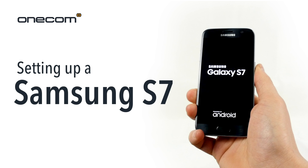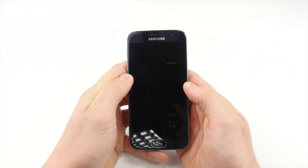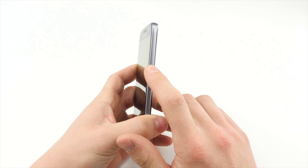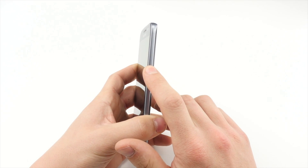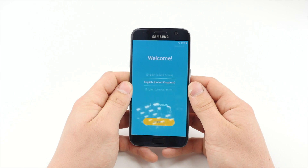Setting up a Samsung S7 with OneCom. First, while the device is off, press the lock button on the right-hand side. Once the device turns on, select your language and tap Start.